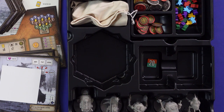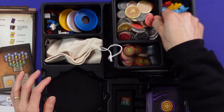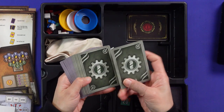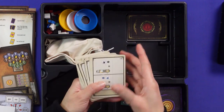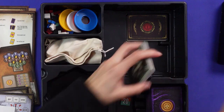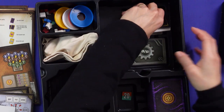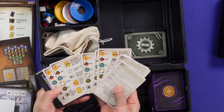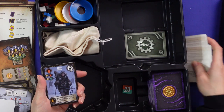There's one more compartment hidden underneath this one. These are the solo mode materials — I believe it has universal Automa cards that work across all Stonemaier games, so there you are.